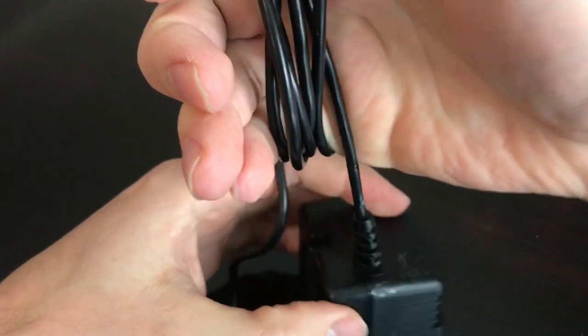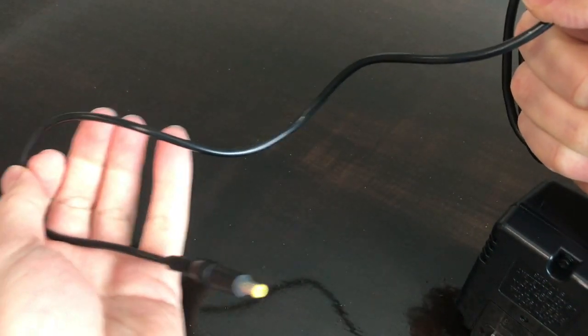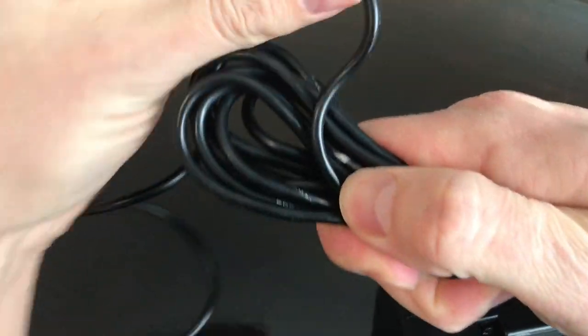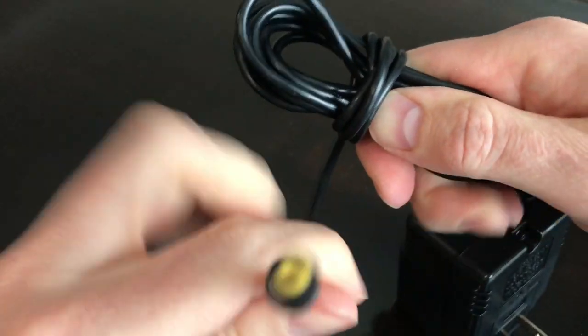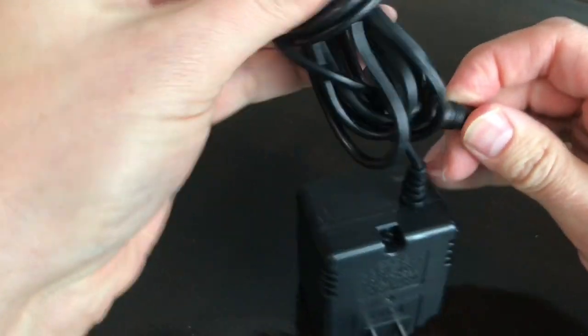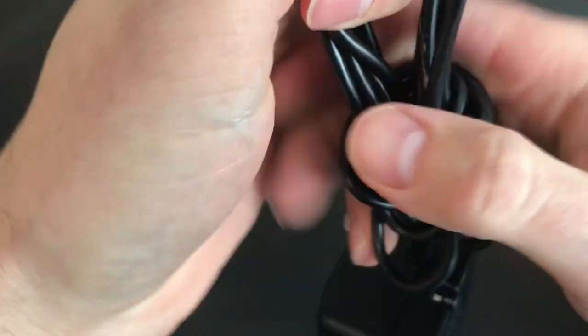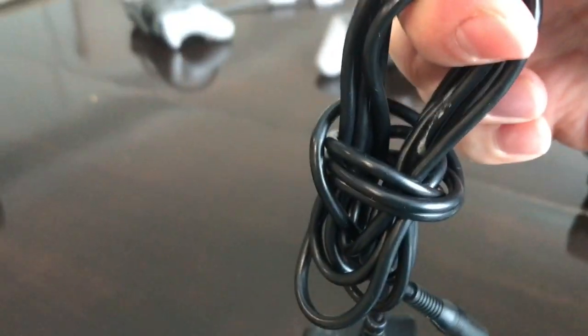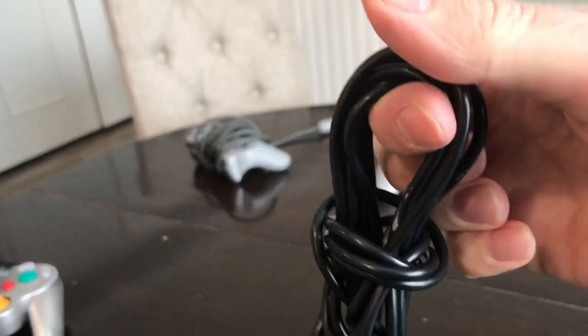We're keeping it going straight through here so we're not going to have any pinch points. How many times you go around really doesn't matter. What you want by the time you're done is a certain amount of cabling left over. Then I'm going to cinch it together, run it around a couple more times, insert through and pull it a little bit taut. And there you have it - I can carry it out and we've maintained the integrity of the cable.